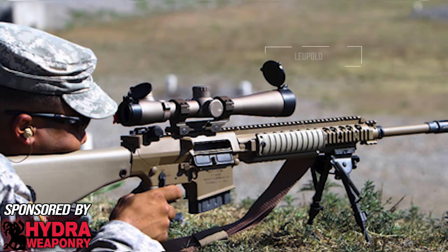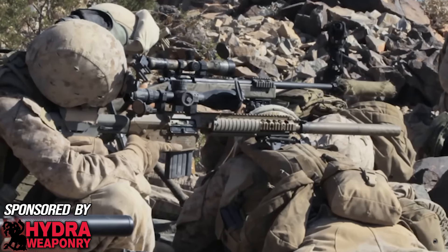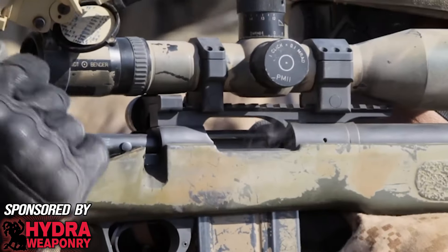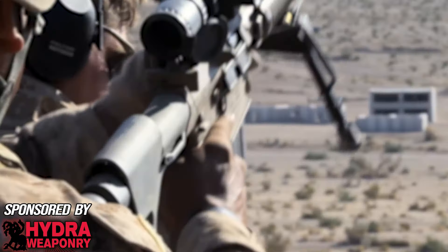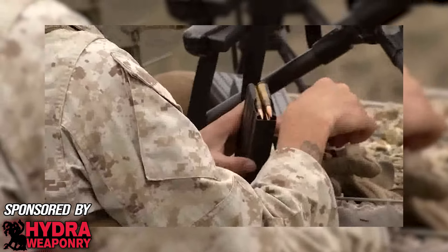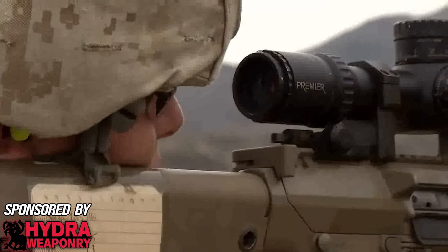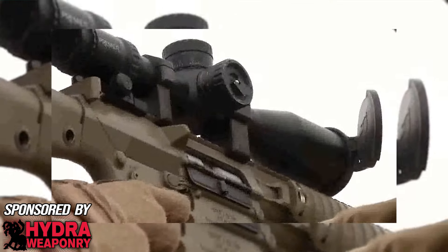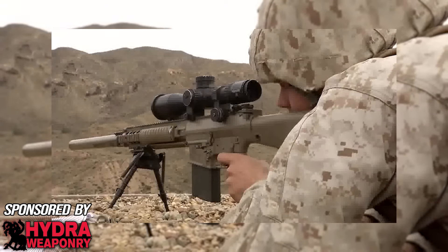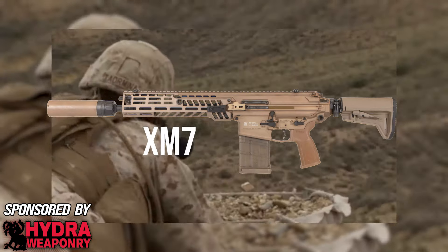This platform was typically paired with the 3.5x10 power Leupold Mark IV and allowed the designated marksman more precise engagement capabilities up to 800 meters, doing so more quickly than the previously issued M24 bolt action. Though being double the weight of the M16 at the time, the capabilities afforded by the 7.62x51 cartridge were worth the burden for barrier penetration and inclement conditions at range, while ergos kept it wieldy in tight spaces. This flexibility changed how the role of designated marksman was applied and later spurred on more of an emphasis on range and penetration as seen in the more recent XM-7 program.